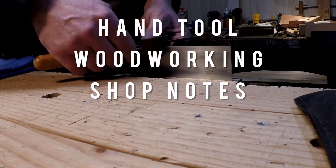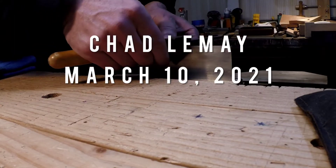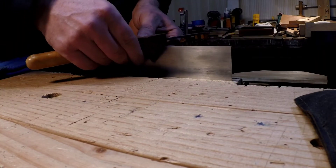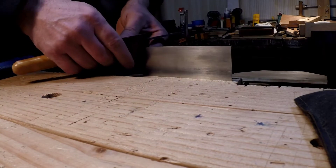This is Hand Tool Woodworking Shop Notes for March 10, 2021. My name is Chad Vanay and I'm back in the shop. This is just a quick video on my current method for sharpening a card scraper.